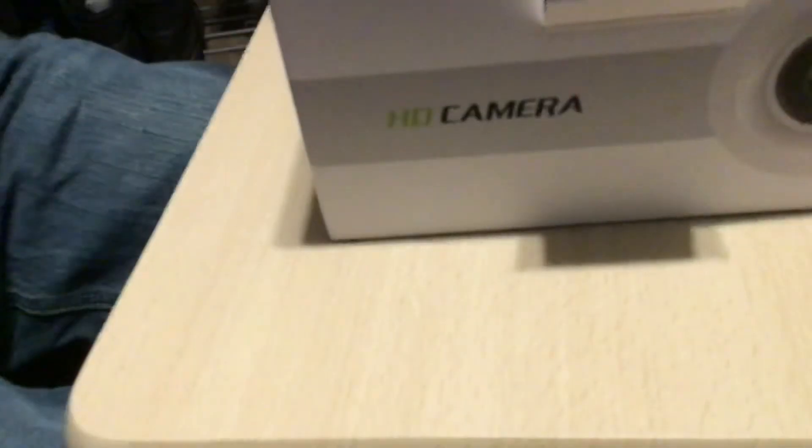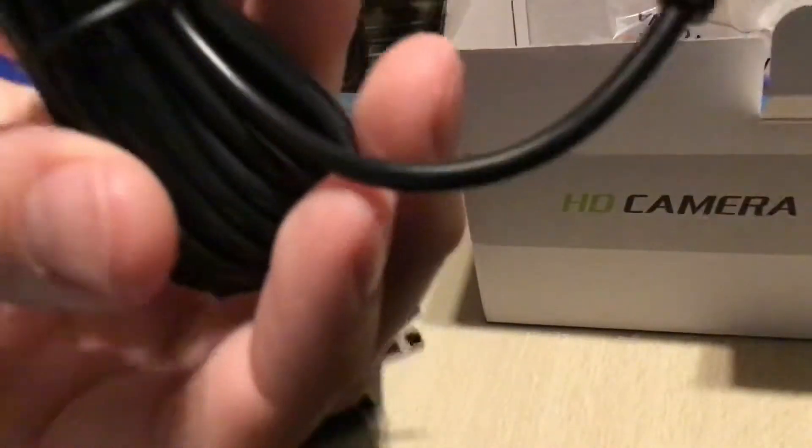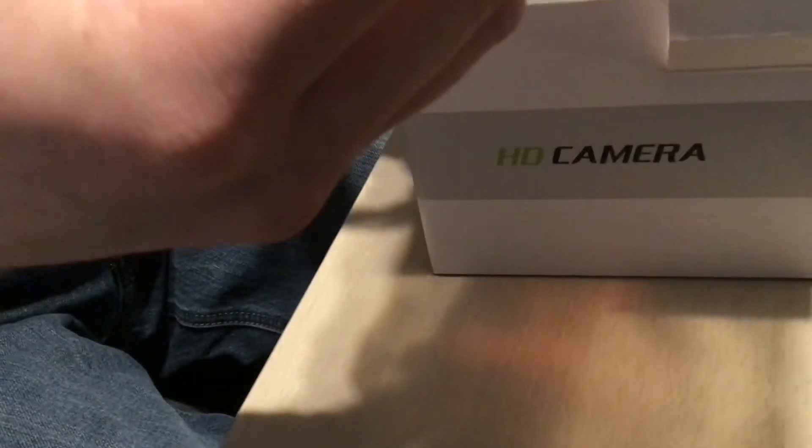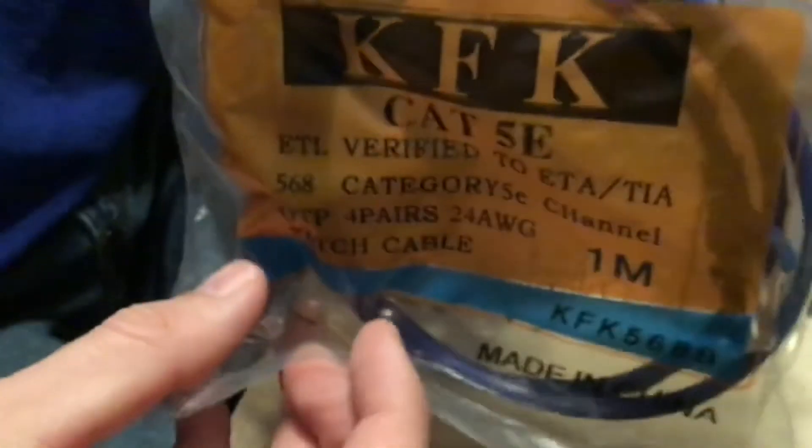Here's the power adapter, nicely wrapped up with a wall mount. It does come with cabling — four-pair 24 all-weather American wire, the Cat5e cable — along with a couple of little connectors, o-rings, and a couple of screws and anchors to run this little camera.